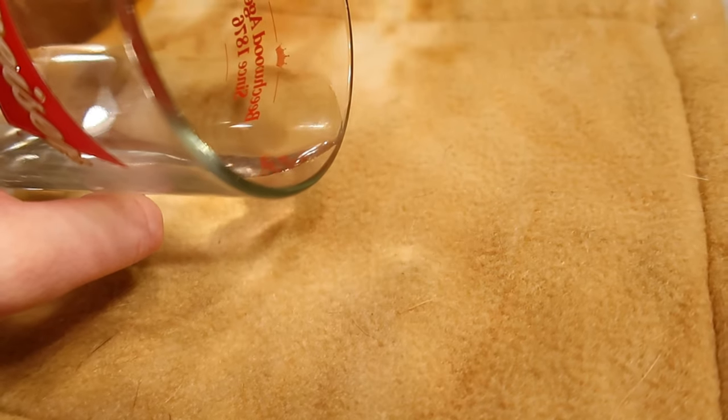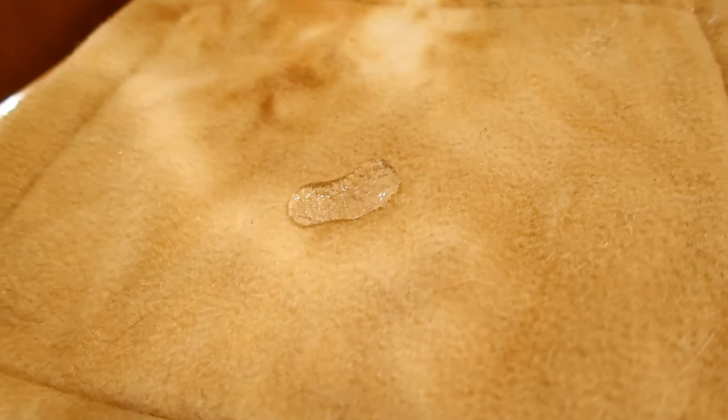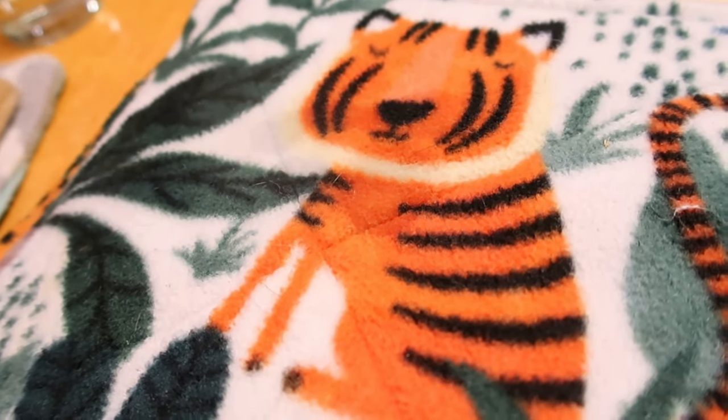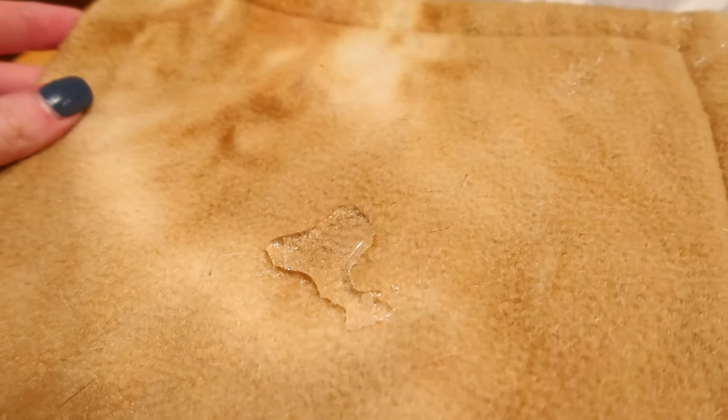The way you test it is to take the fleece, pour a little bit of liquid on it, and see how quickly it soaks in. When it's not ready, the liquid is just going to sit on top. When it is ready and wicking properly, you'll pour the liquid on and it will soak right in within three to five seconds. You don't want your pet to pee in their cage and have it take five, ten, or fifteen minutes to soak in — that's just going to make your pet wet and dirty.